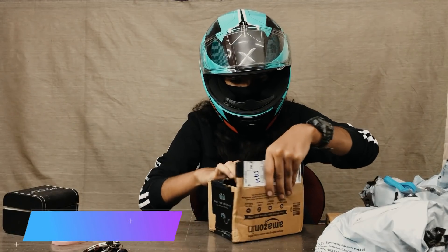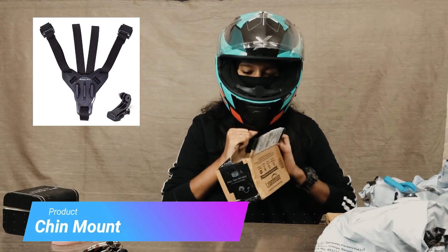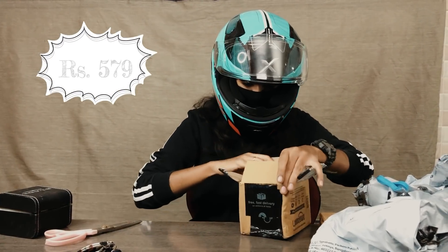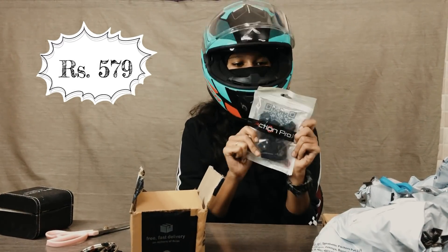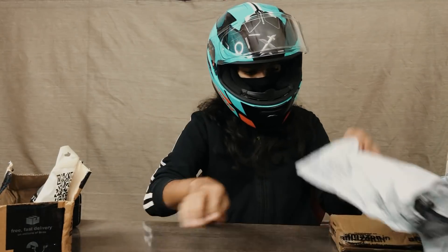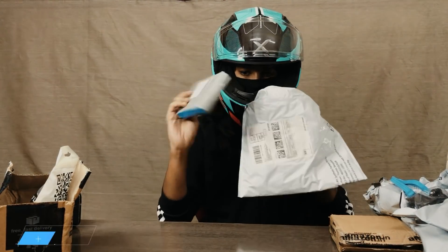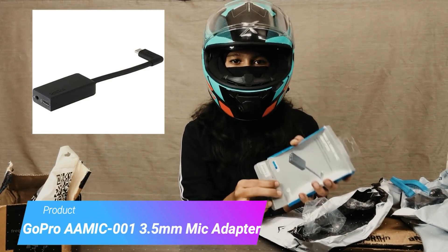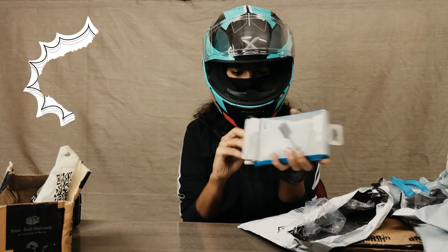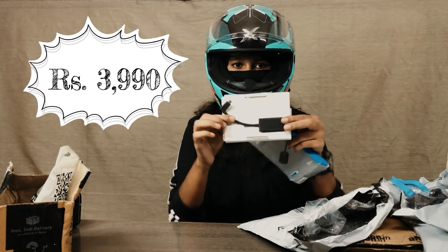If you fix the M seal, you will need a chin mount. The price is Rs. 579. If you have a mic adapter, you will have a good offer. The price is Rs. 3,990.